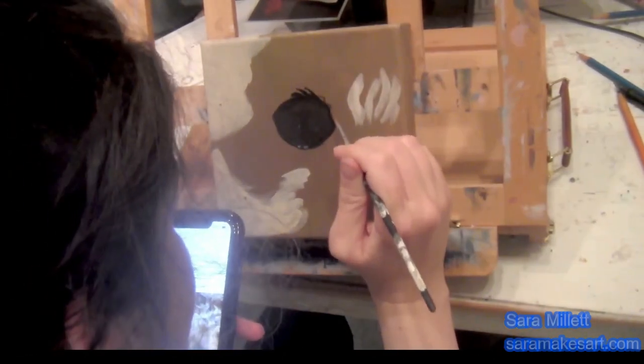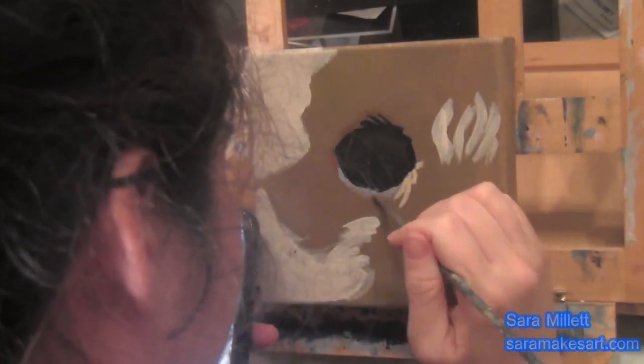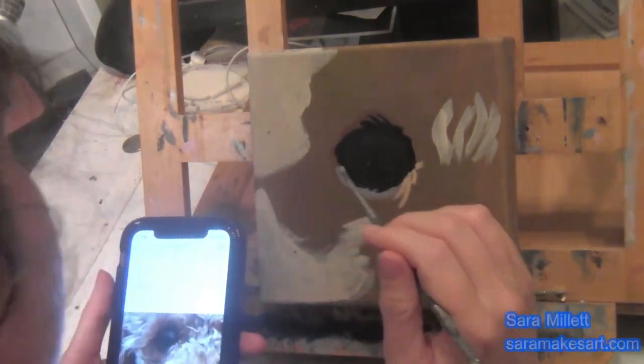And a couple more humps here. I'm going around the outer edge of his eye with a very light gray, being careful to leave that black rim that I painted before untouched. Again, I'm refining my edges a bit more.